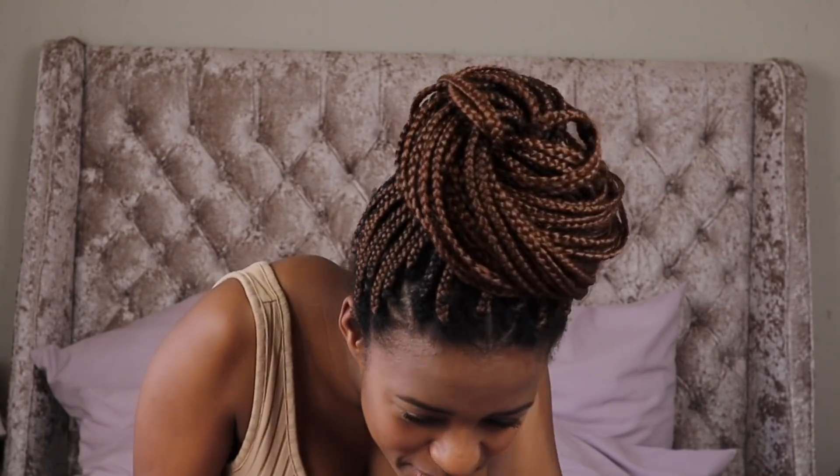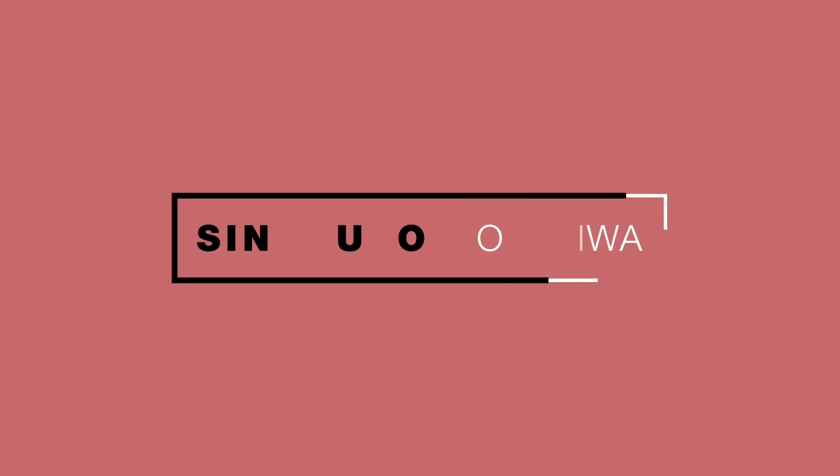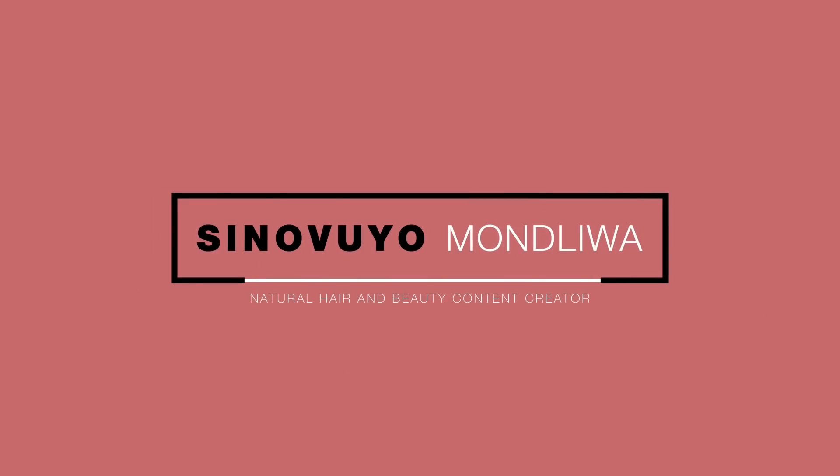Hi guys and welcome back to my channel. We're back in my room and today I'm doing an update on my braids. I've had these braids for four weeks — actually it's exactly four weeks on Thursday — but I have to take them out because I'm going to an event tomorrow and I've got Love Kinks on Sunday, so I just need my afro to breathe so I can decide what style I'm doing.